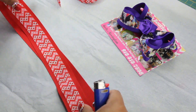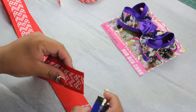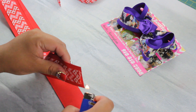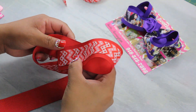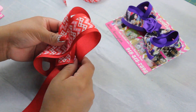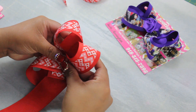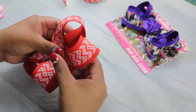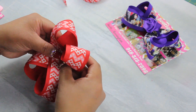Make sure you heat and seal your ends before you add the second layer ribbon. Also, make sure you create your loops for the hair bow before the glue dries — you don't want your ribbon to get stiff because it would just be very hard to create the bow.